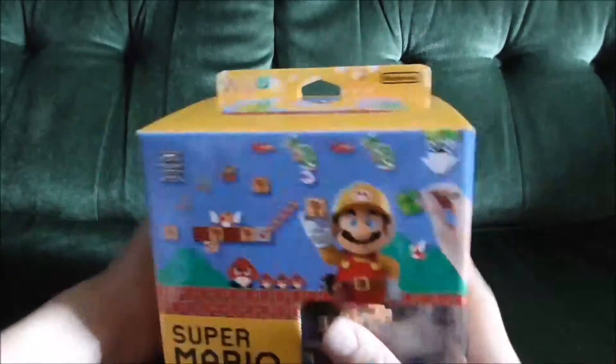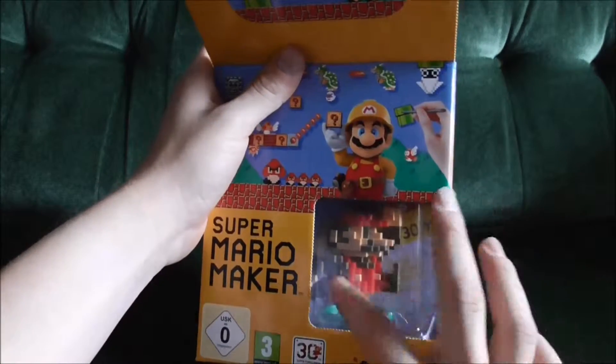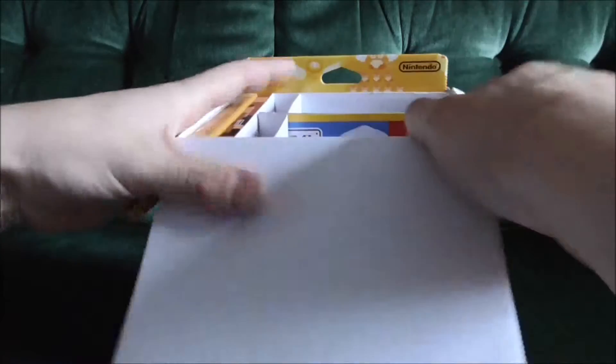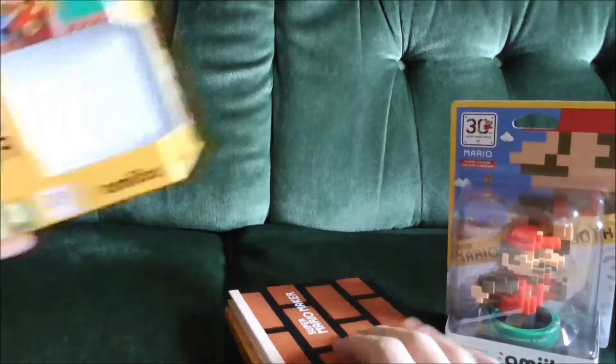This amiibo is actually one of two — this is the classic Mario coloring, and there's also a modern version which is going to be released at some point. Let's look inside and take out the amiibo.